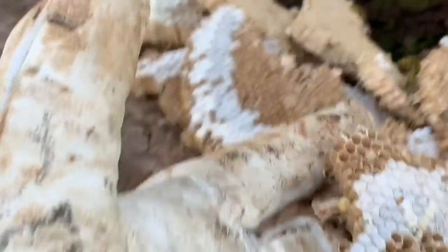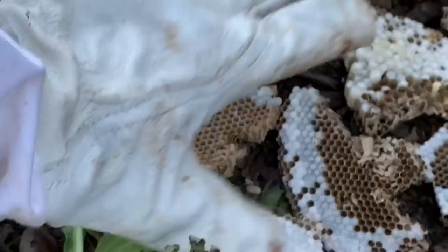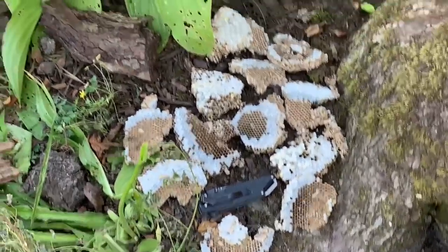That was what was in this tree — that was actually a hell of a lot more than I was expecting. For size perspective, it's only the size of my hand next to the nest — it was a decent amount of nest, but nothing too crazy.